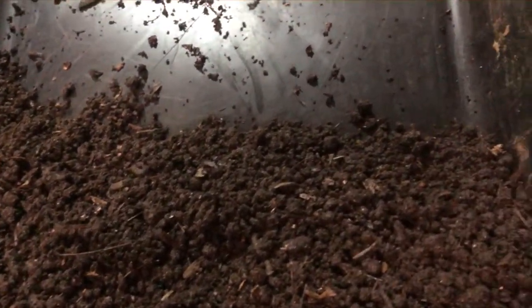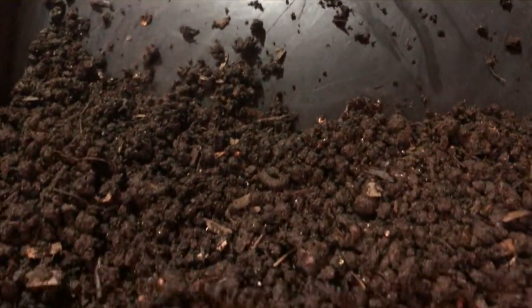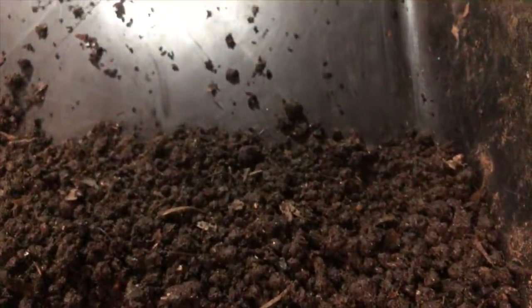I am just stoked, man. This is a nursery bin — you see that pile of worms right there? And on top of that, those hundreds of cocoons I picked out. I can see some on camera and I hope you can too.